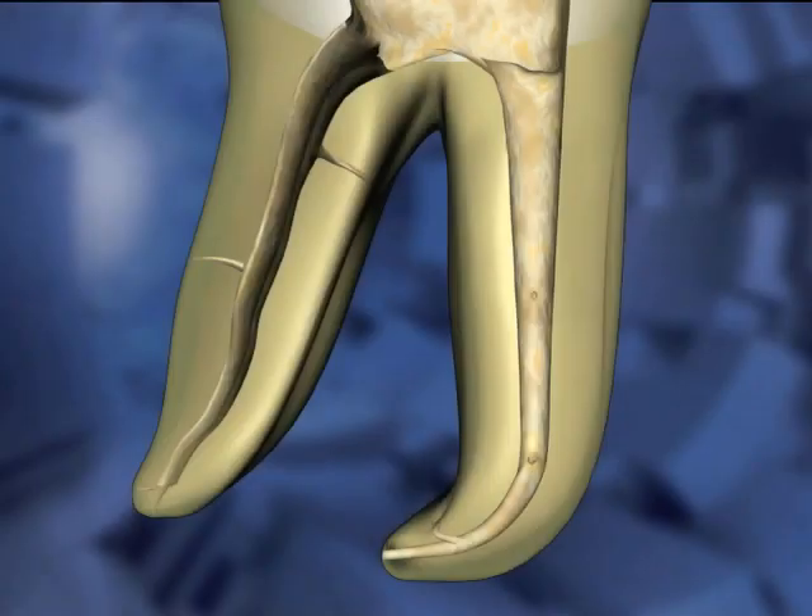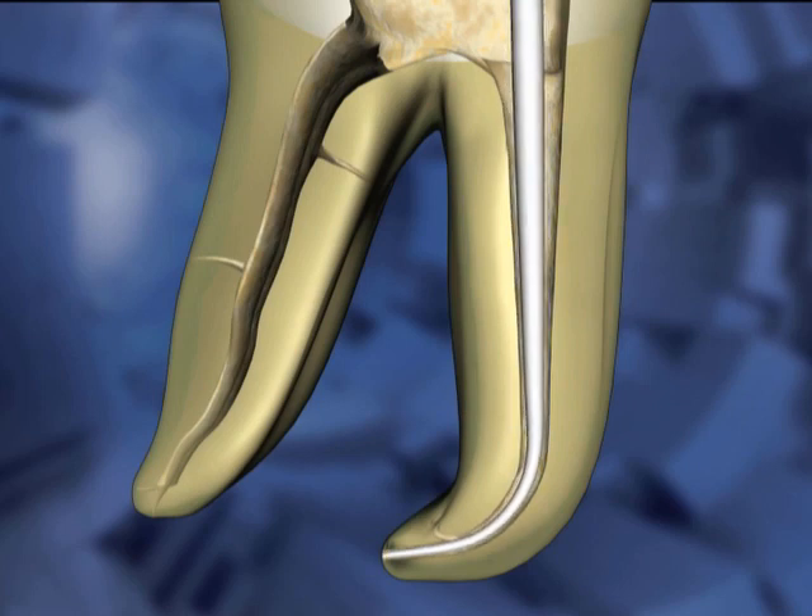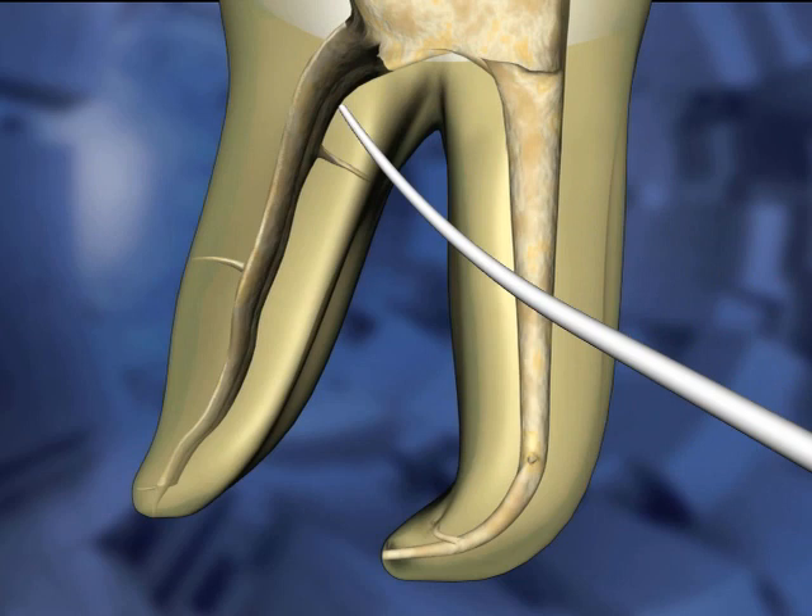With the tooth cleaned and shaped, it is time to fit a master cone. One way of determining a final working length is with a paper point. A paper point is inserted to the length. It should come back clean and dry.